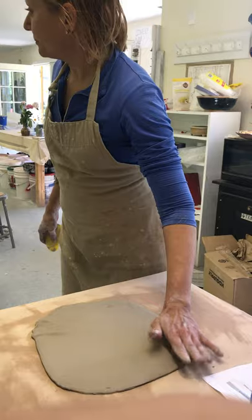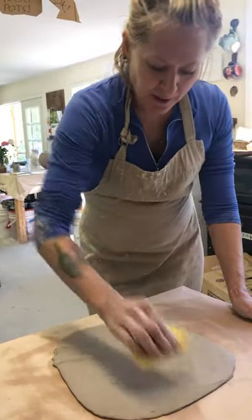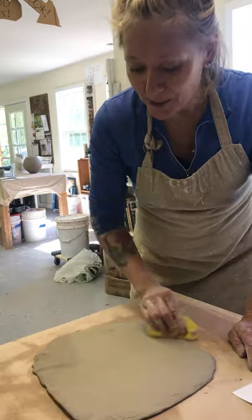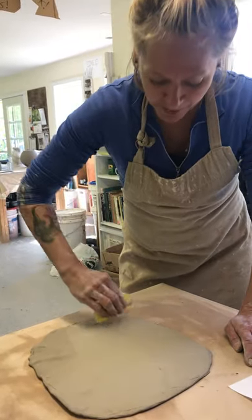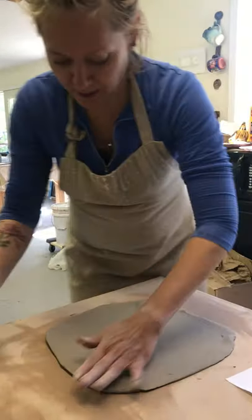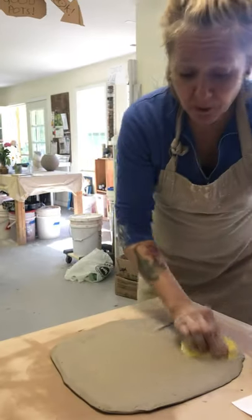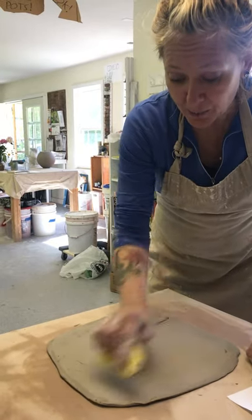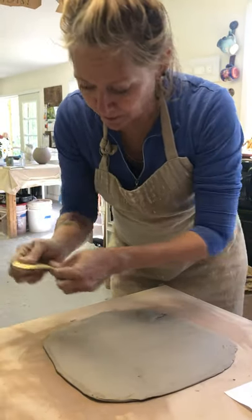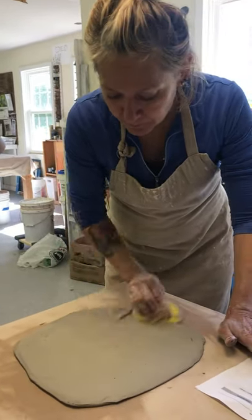The slab roller doesn't compress the clay, even if you do it in different ways. What you need to do is start with hand compression and then put it in the slab roller. Actually, I would say do the slab roller first and then compress. To get it to the exact height you want, you can do a final pass — take it out in between and compress it, then put it back in.